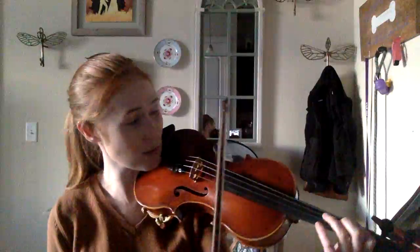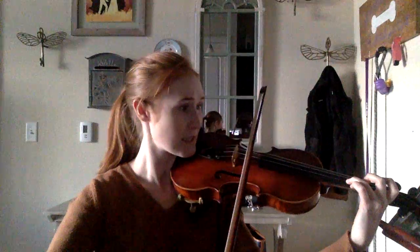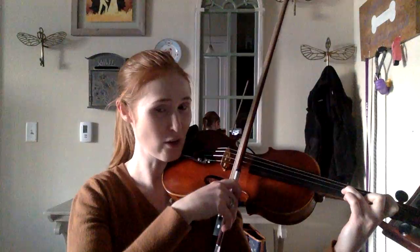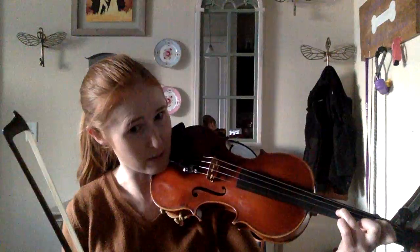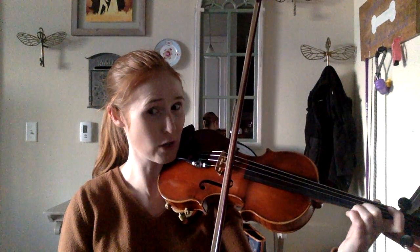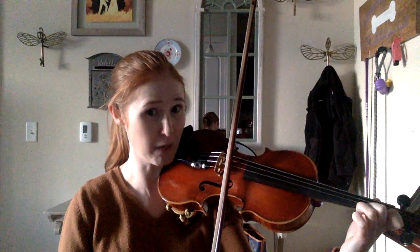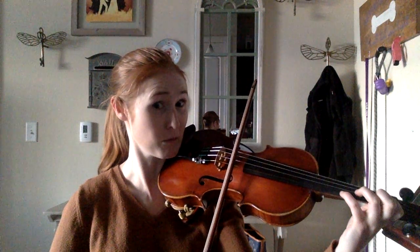So then, this is where it changes, and it's a little tough, so we're going to do this slow. You're going to go up on your third finger on your A. Then you're going to do a low two on the E string, and you're going to go down. Now, you're going to pull your finger back — see how I pull my finger back? You're going to pull your first finger back behind the tape for an F natural, and you're going to go down again.